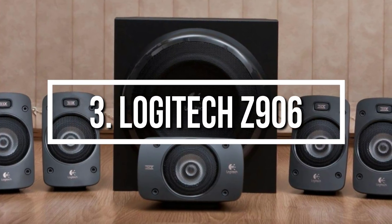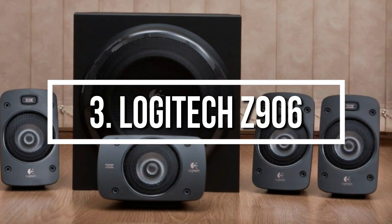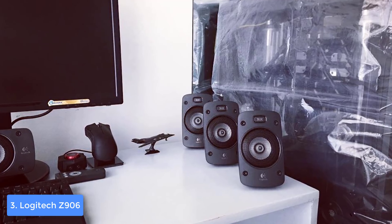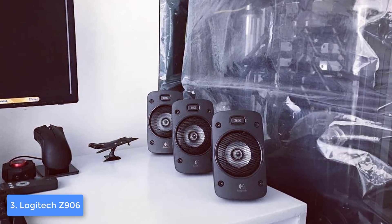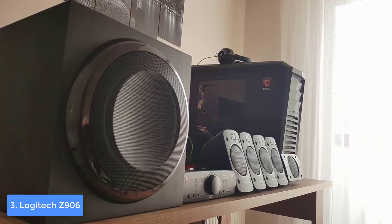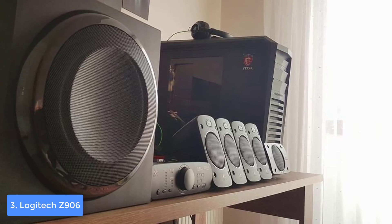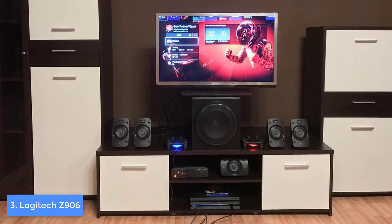At number 3 we have the Logitech Z906. The Logitech Z906 is a 5.1 channel PC speaker system that would be a great choice if you want to get the most out of every game, movie, and track. From a design perspective, the Z906 comes with a subwoofer and six satellite speakers that share the same dark gray finish and a meshed grille on the front, giving them excellent build quality. When you open the box you will also find a remote control and a Bluetooth audio adapter.